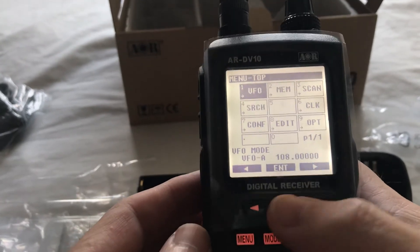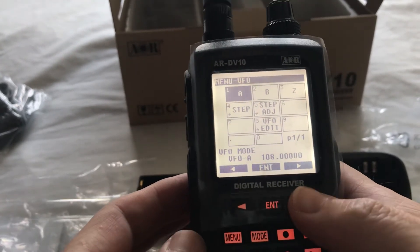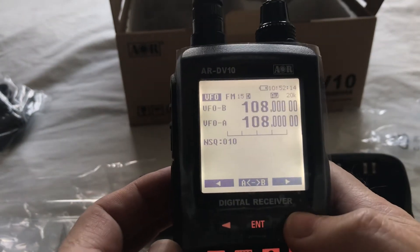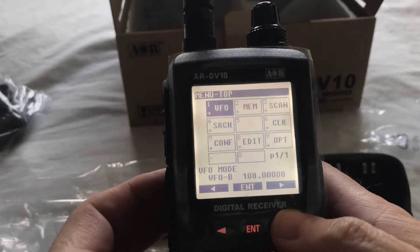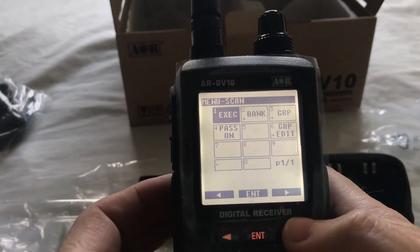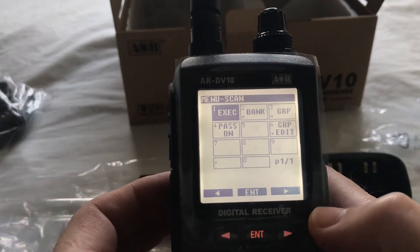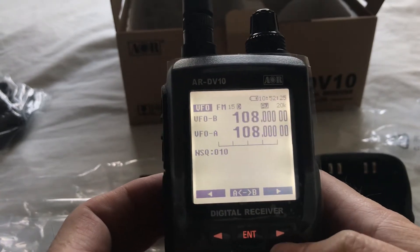So, going into the menu — VFO — pick which VFO we want: A, B and Z. Scan — we haven't got any channels programmed in it yet. So I'll clear that.